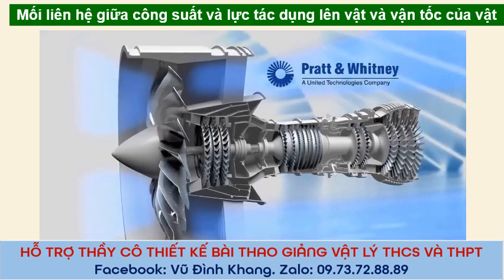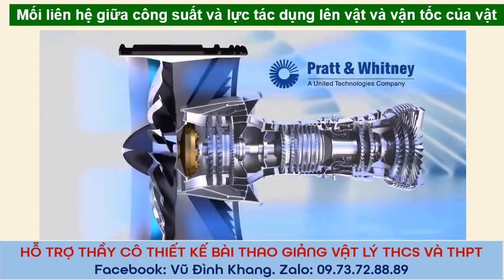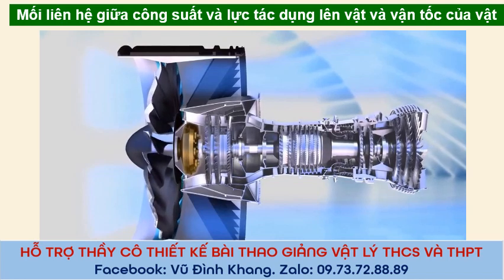One of the first engine makers, Pratt & Whitney, recently designed a new jet engine that lets the fan push air more slowly than the turbine by putting an amazing gear between them.